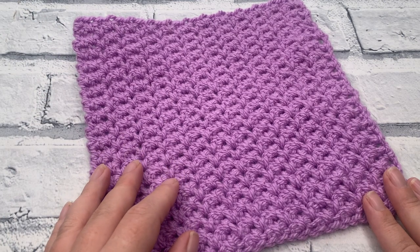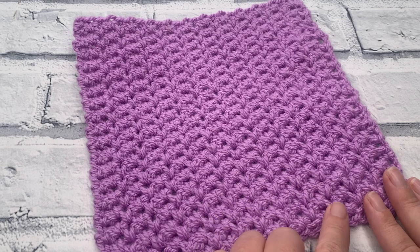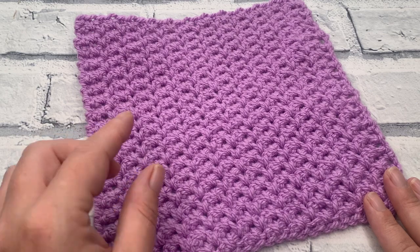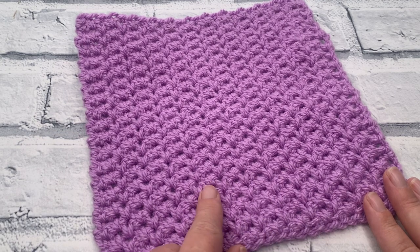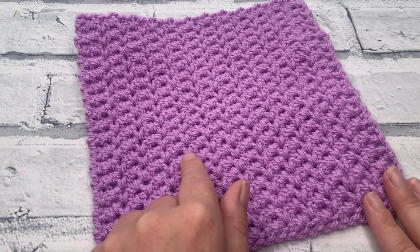Welcome back to another crochet tutorial with CozyRosieUK. Today I'm showing you how to crochet the alternating spikes square. This is an incredibly dense crochet stitch and that creates these wonderful mini V's all the way up and down this square. In fact I think they look like little croissants — I really think they look tasty.